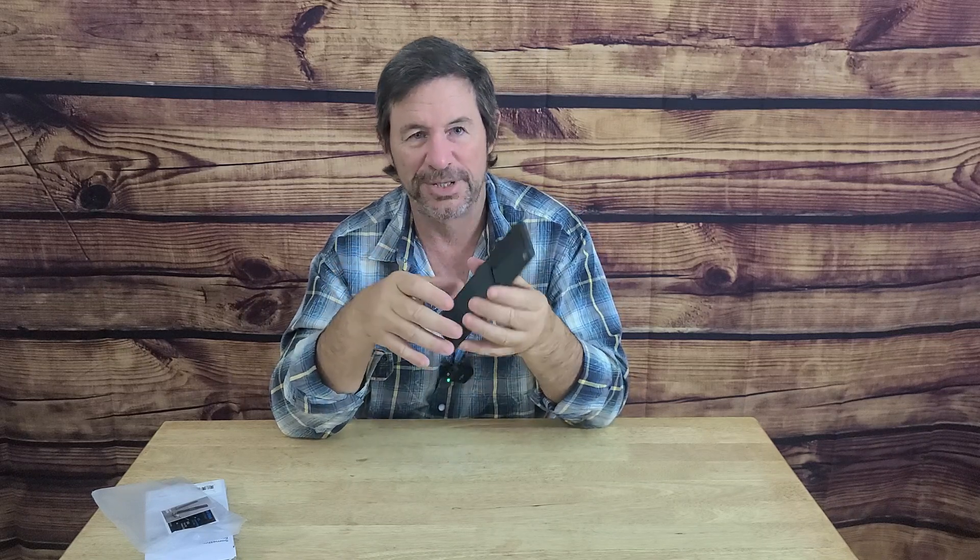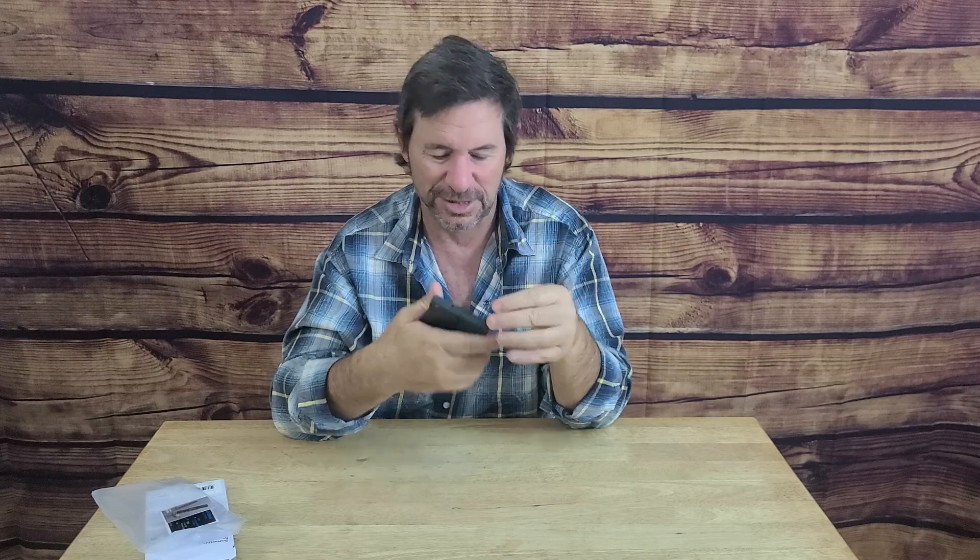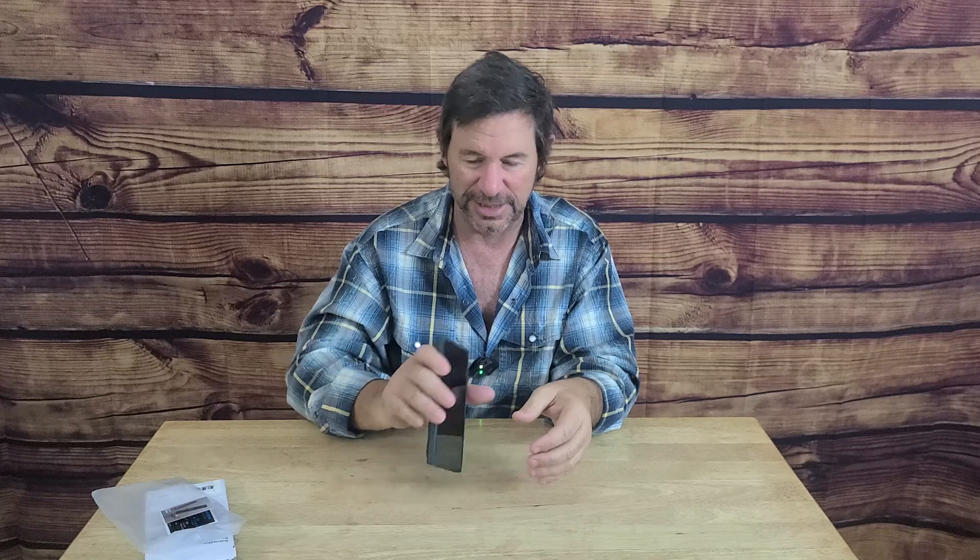All in all, it looks like a great case. At this point I can only give it two thumbs up — until I drop it accidentally and see what happens. It looks like it's going to hold up pretty well. Coming off the table there's a nice bouncy, rubbery feel on the corners, which is nice.